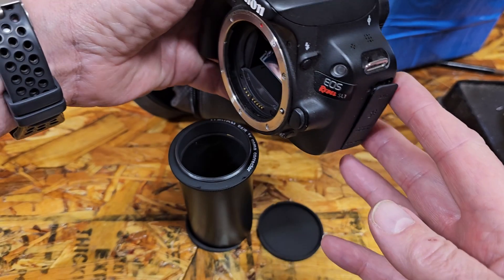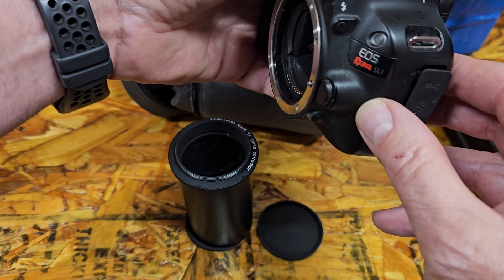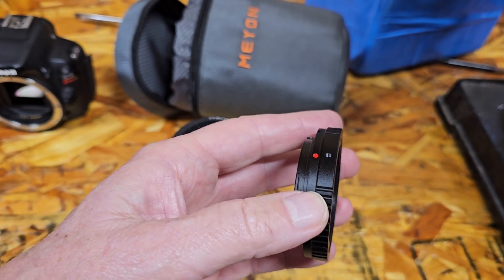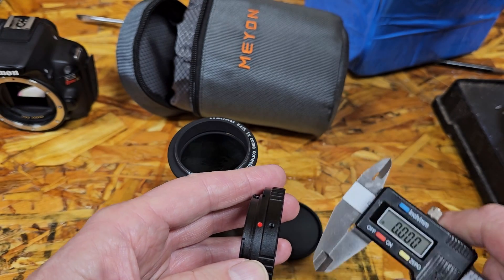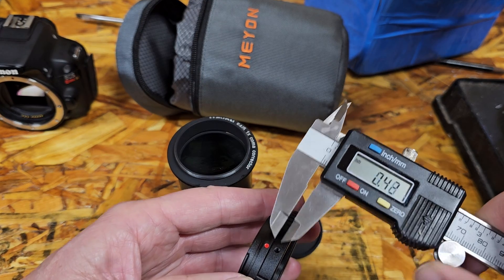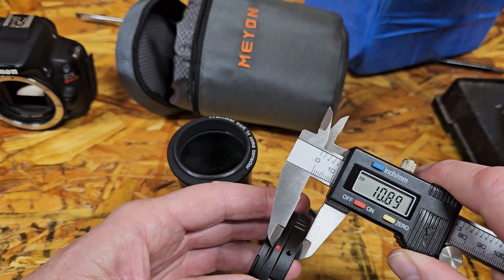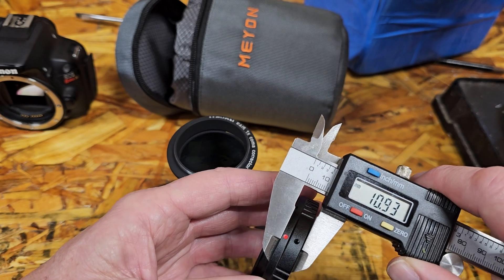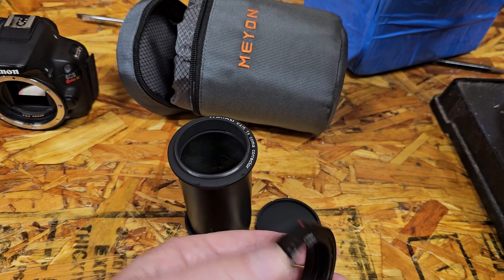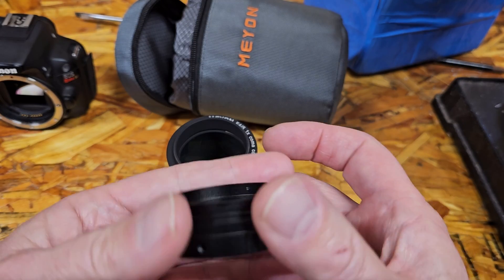It says it's supposed to have a 55 millimeter back focus. Looking at a Canon DSLR, there's a marking for the sensor — from there to the front of the plate is 44 millimeters. The T-ring I have measures really close to 11 millimeters. So 11 millimeters plus 44 millimeters makes 55 millimeters. It's almost like they planned it.